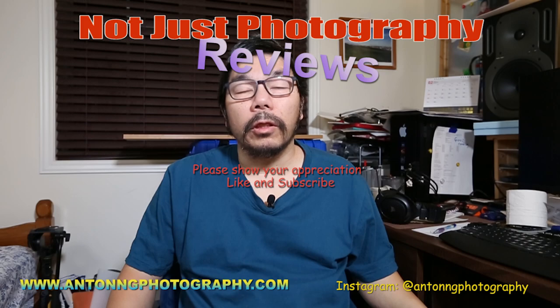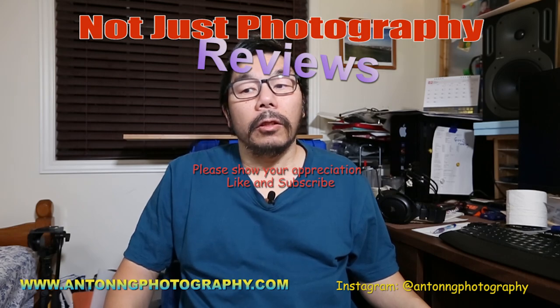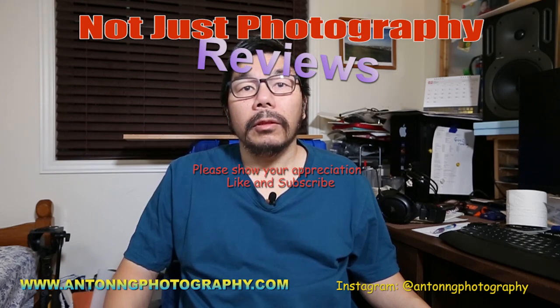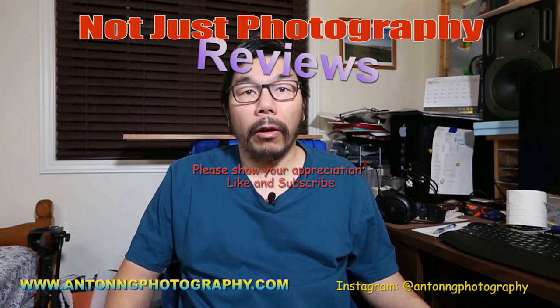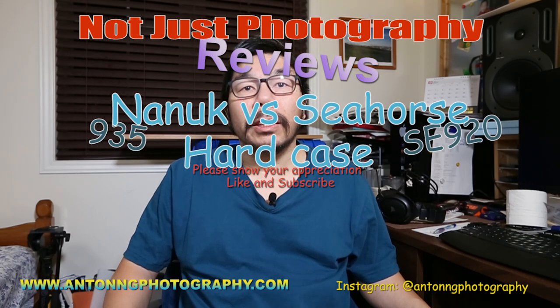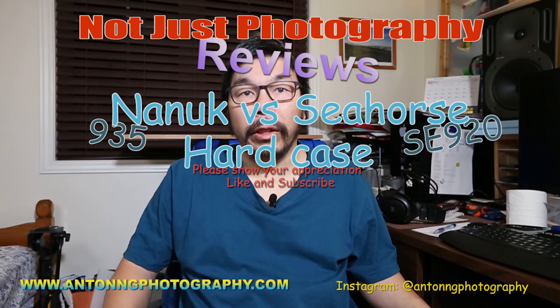Welcome back to Not Just Photography. I hope you're healthy, safe, and doing well. Please show your appreciation — like and subscribe to my channel. Today I'm going to do a review on hard cases: the Nanook 935 versus the Seahorse 920. Now let's go on with the review.